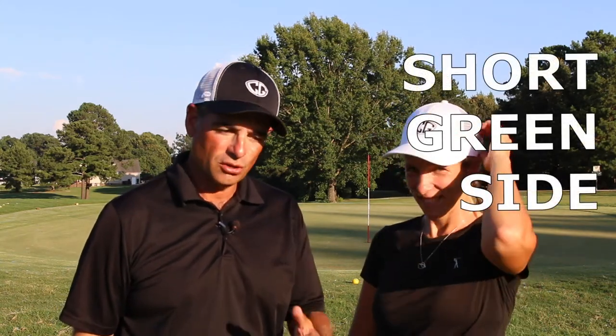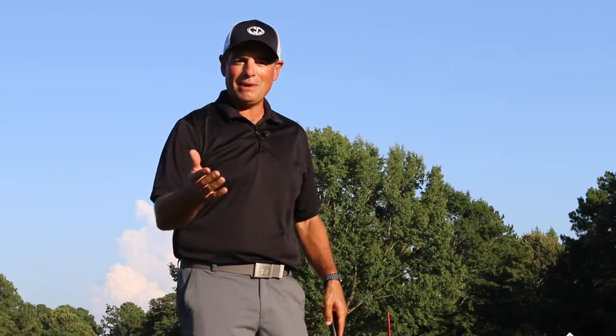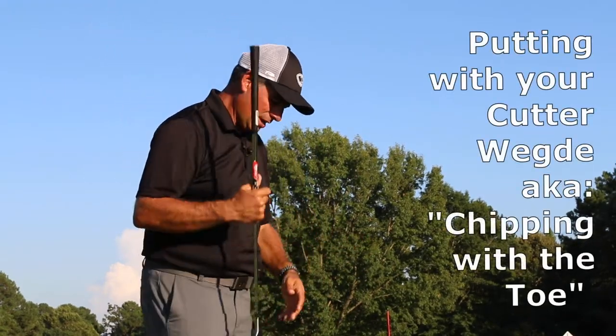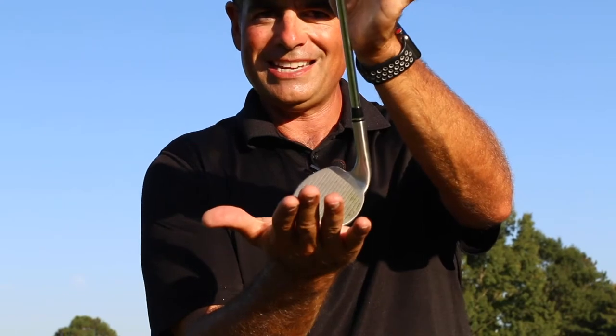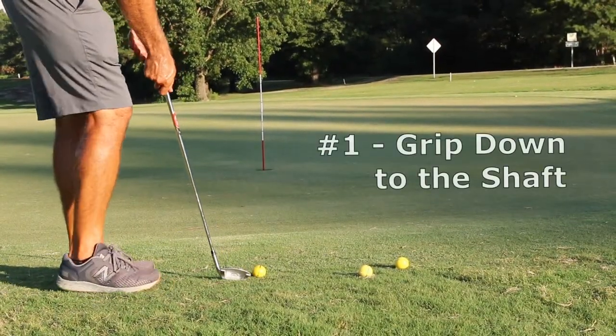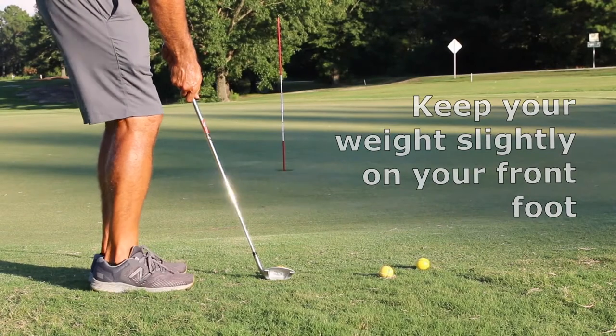Now we're going to work on a short greenside shot — this is when you're really close to the hole but not far off the green and need to get the ball up in the air fairly quickly and back down. It's not a flop shot, just a short little shot that shows how versatile the club is. The easiest shot in golf is a putt, so I want to use my wedge as if it was a putter. I'll grip down so I'm touching the metal, put a little more weight on my front foot with my sternum forward, and just putt this ball.